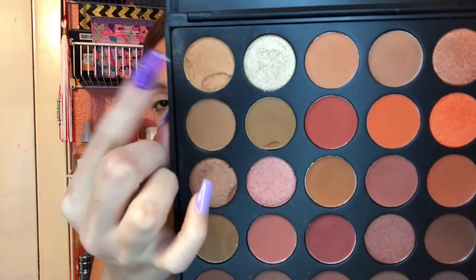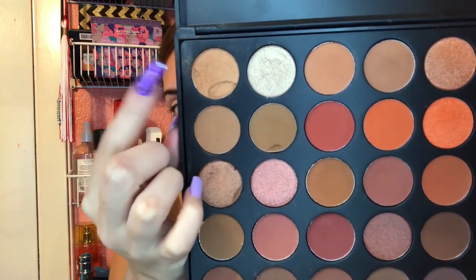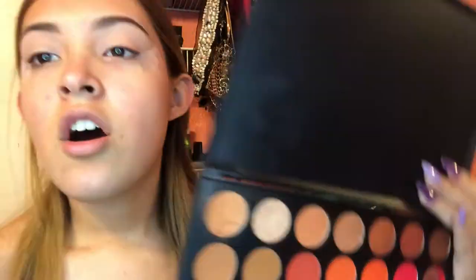I'm going to start off with the shade Universal, which I'm going to be using as my transition color, and I'm going to take that on the Morphe R37 brush.